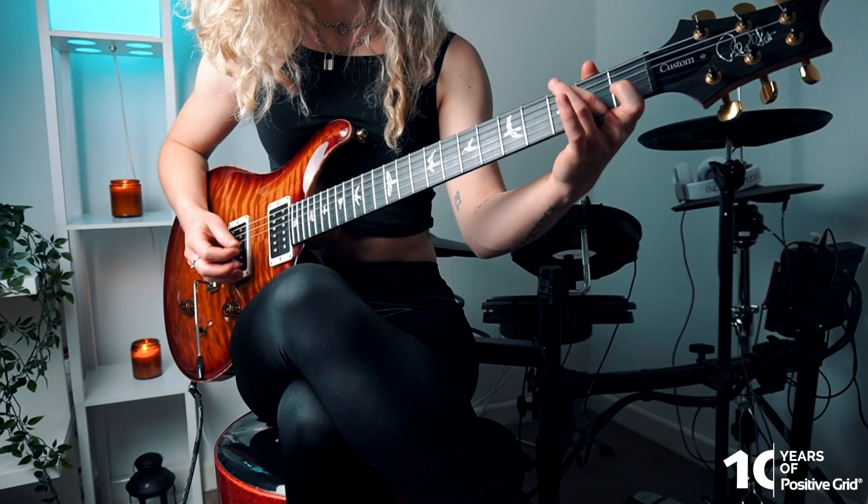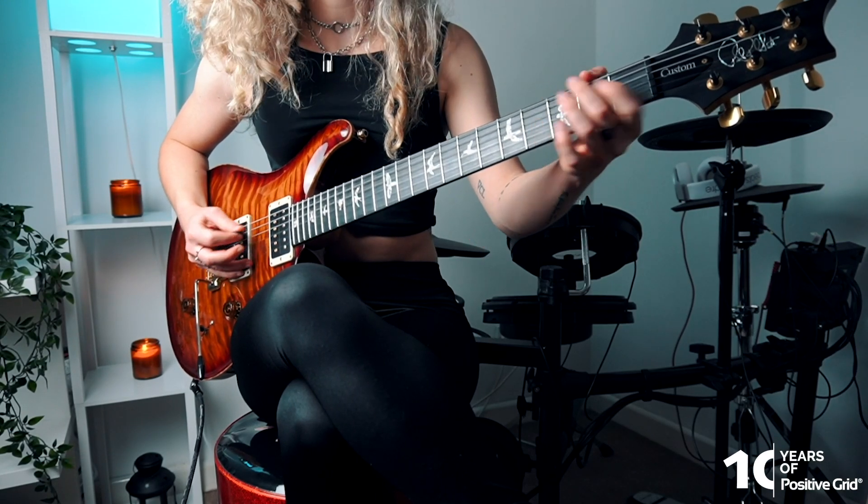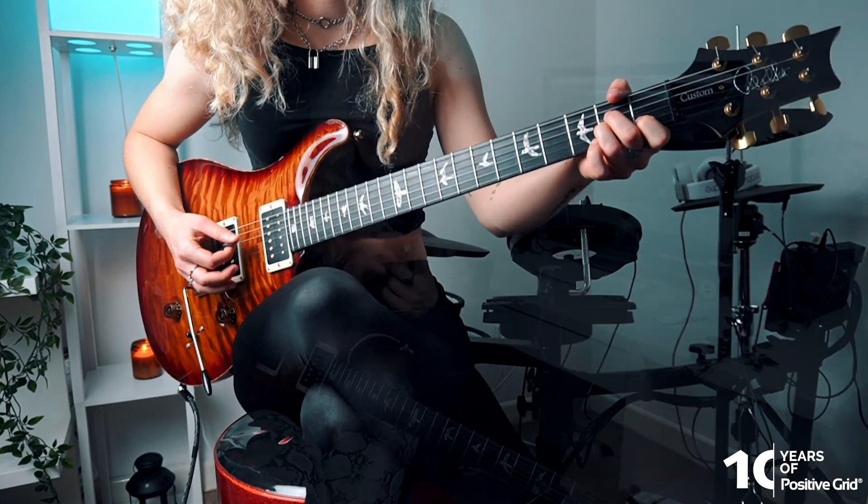It's so easy to hit a plateau when it comes to anything creative, especially when it comes down to instruments. Sometimes you might not even be aware that you're making really slow progress or even no progress at all. We want to overcome these plateaus so we can break through and reach the next step of our playing, to expand our skills, to improve our abilities and to find new inspiration with an instrument that already feels super familiar to us.